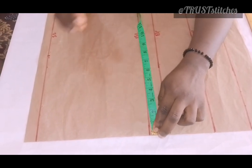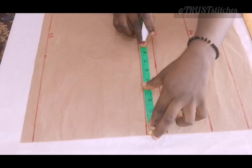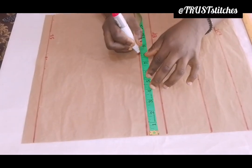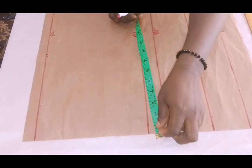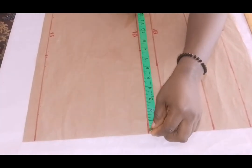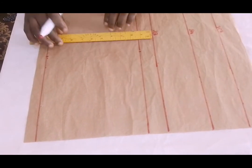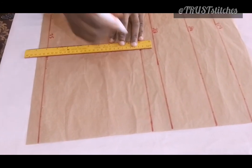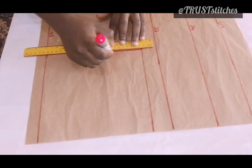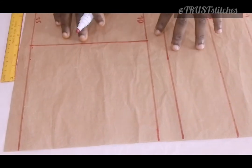16 divided by 2, which is 8. I'll be using 8 for my shoulder. I'll mark 8 inches also right here at the bust line. Then I'll go ahead and make a straight line like so.